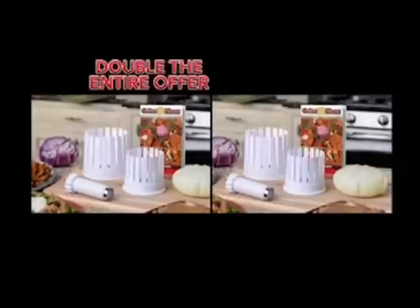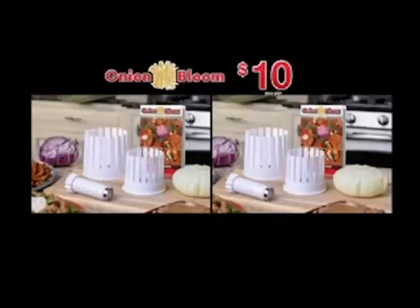Call right now and we'll double your entire offer free. Just pay separate processing and handling. You'll get it all: two onion blooms, two mini blooms, two coring tools, and two gourmet recipe books, all for just $10. So call now.